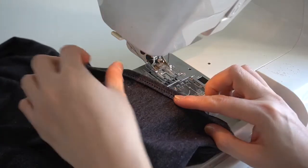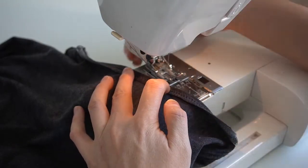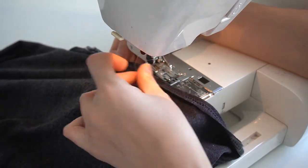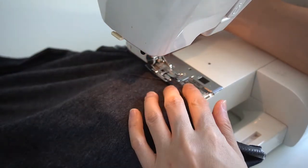Next, flip the elastic over to the inside of the shirt, then stitch it down with a zigzag stitch. This stitch will show through on the right side of the shirt, so make sure you're using thread that matches the color of your shirt.